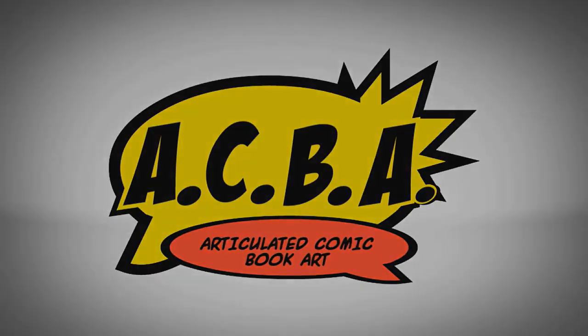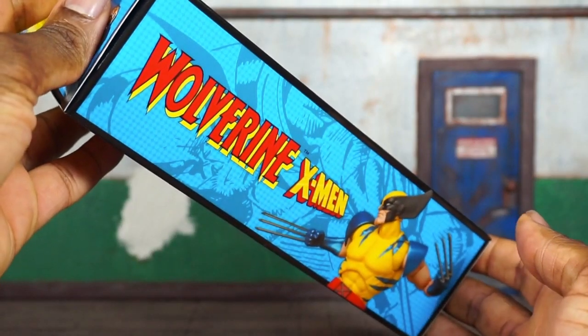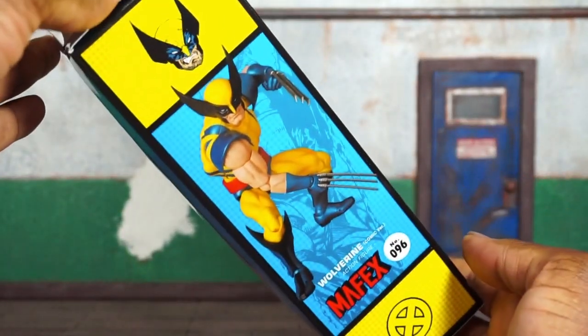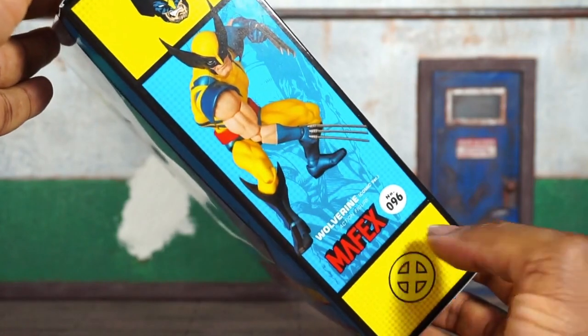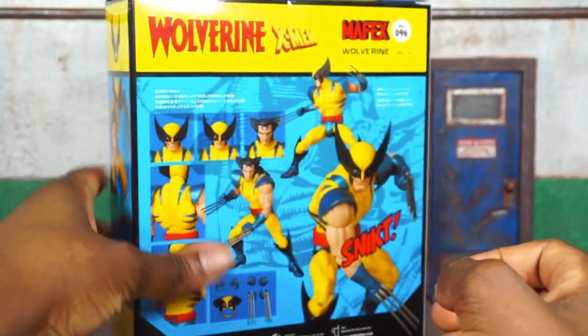Quick look at the artwork on the side of the box — you can see it says Wolverine, there's the X-Men logo, one picture of the figure. More of the same on the opposite side, another picture of the figure, Mafex number 96, the X logo. Let's get this bad boy open.